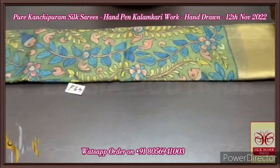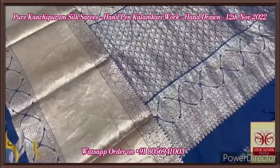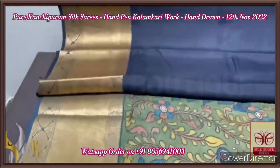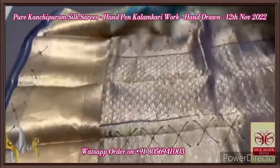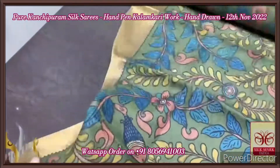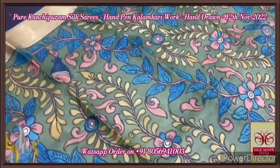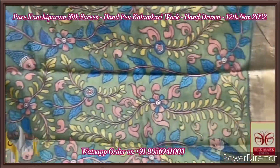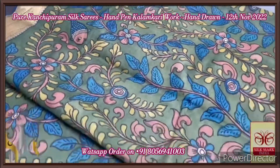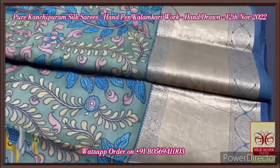Pure pen kalamkari on a pure Kanchipuram silk saree — very elegant rich border collection with complete handloom weaving. Here we have a deep navy blue pallu with very elegant gold zari weaving, and the same color blouse piece with big borders which can be used for the sleeve up to the elbow. The saree is in a beautiful green base color, with pen kalamkari floral and fish pattern penned and painted using natural colors, with very fine finishing.